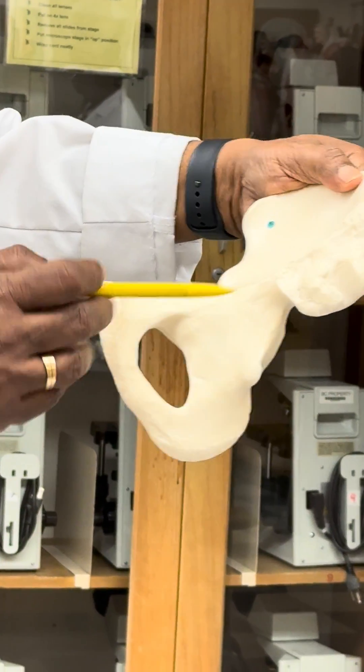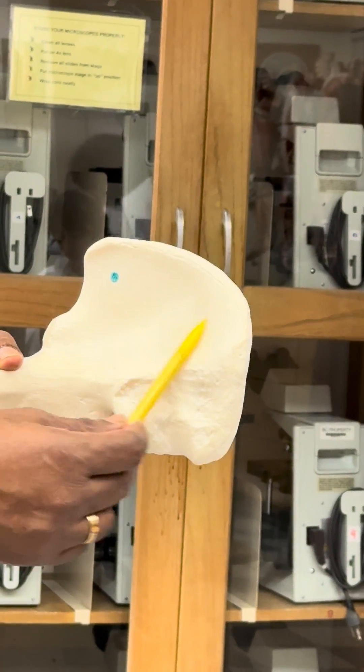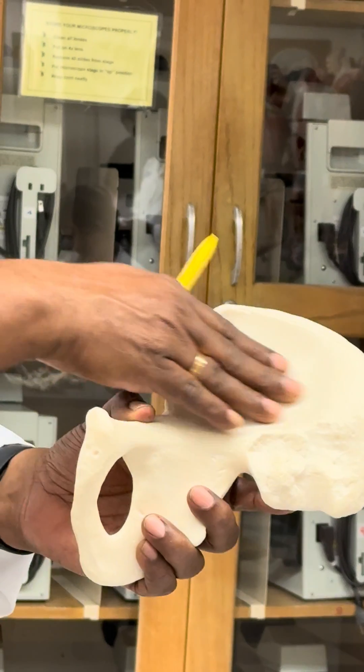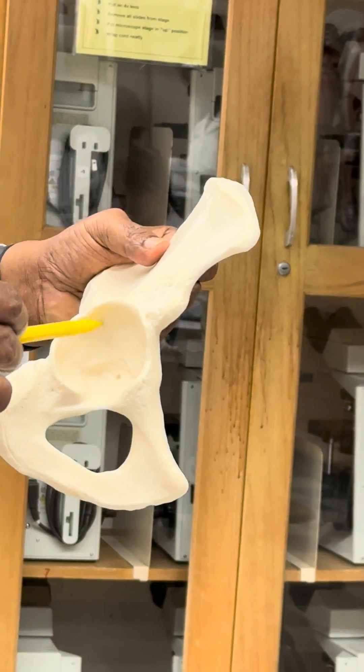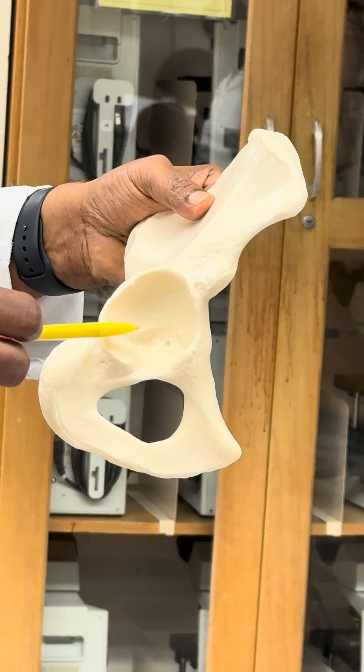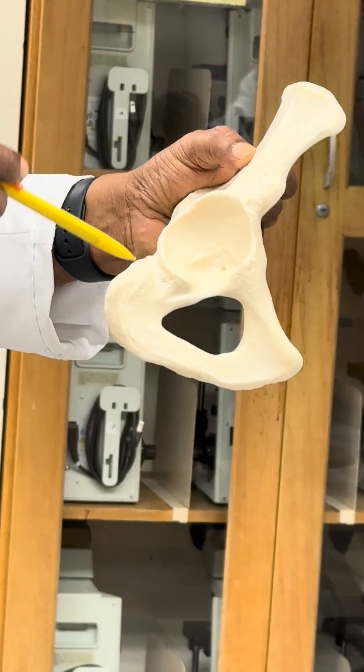On the medial side, this is the iliac fossa, and a muscle is attached to this fossa. Over here you can see the acetabulum, which is made of three bones: the ilium, the ischium, and the pubis.